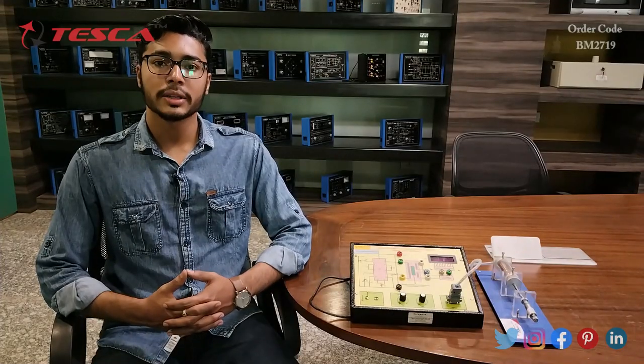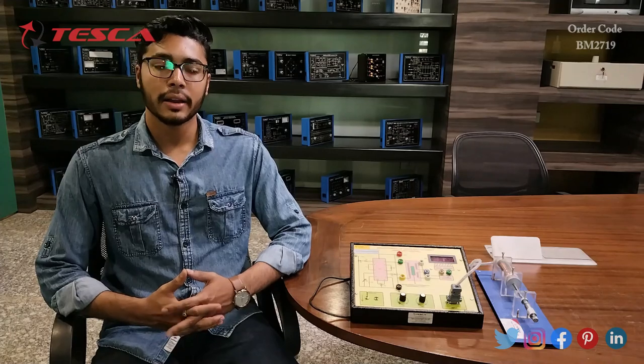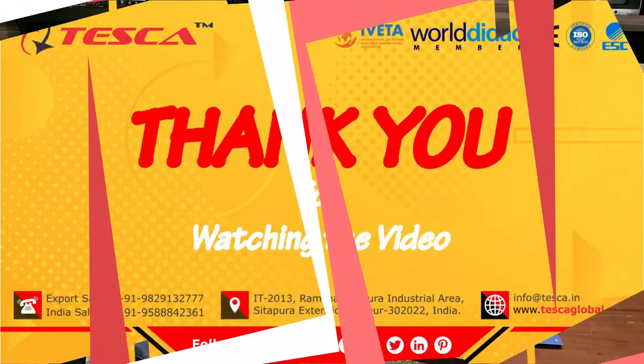That is the full demonstration. If you have any queries related to this kit, you can contact the Tesca Global website — find the link in the description. For more information, go through the manual. Thank you for watching. If you like this video, please like, share, and subscribe to the channel for more videos.